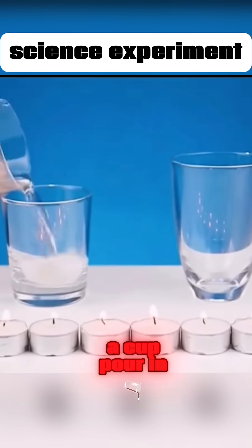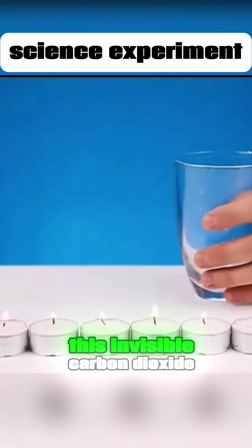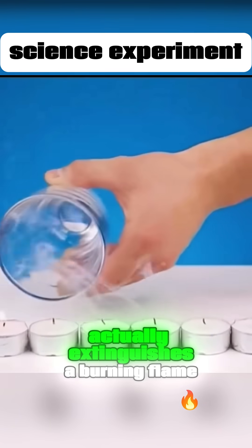Add baking soda to a cup. Pour in white vinegar, then pour the generated gas into another empty cup. This invisible carbon dioxide actually extinguishes a burning flame.